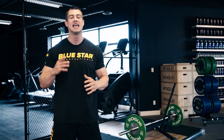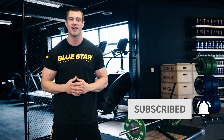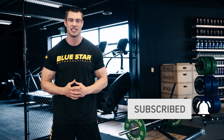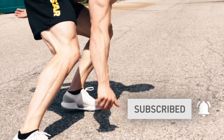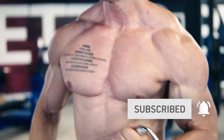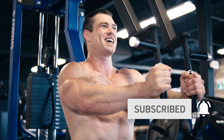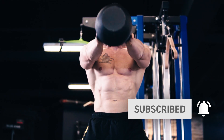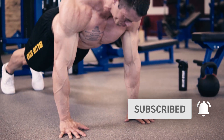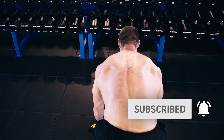Before we jump in, hit that subscribe button below and turn on notifications so you can follow these Faster Fat Loss Workouts as soon as they're released. These weekly videos show you exactly what you need to do to burn fat fast and eliminate all guesswork with step-by-step, done-for-you fat burning workouts. There is simply no better way to get professional, brand new, original, and free fat burning workouts anywhere else. We've done the hard work for you,